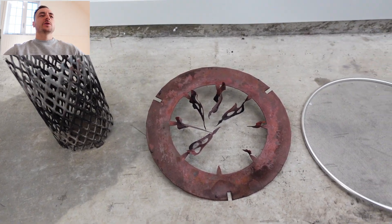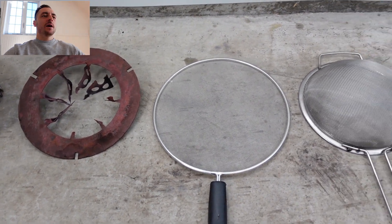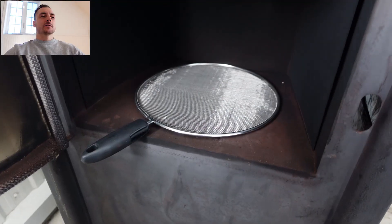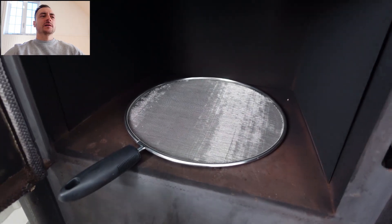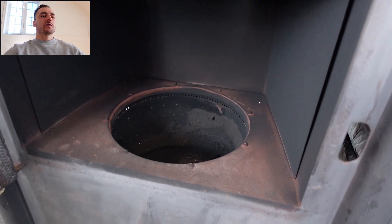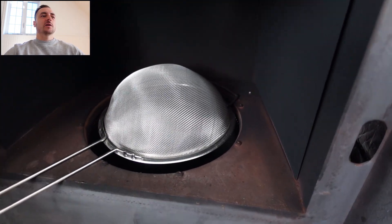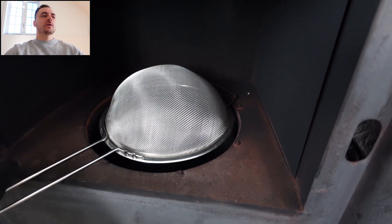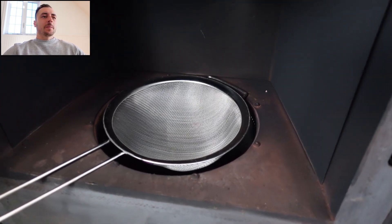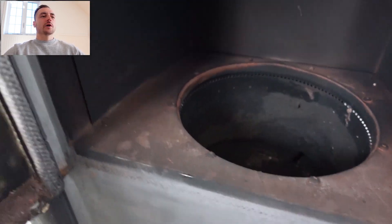Here I've laid out all the catalyzers we're going to be trying today. On the left we have the cylinder, the OEM, the splatter screen, and the strainer. This is what it's going to look like when we place it in. We're going to have to cut the handle off the splatter screen. For the strainer, we're going to put it convex and then turn it around and do it concave, just to see if it makes any difference.